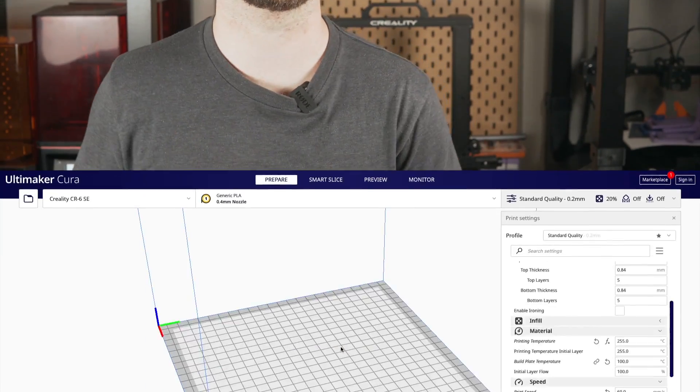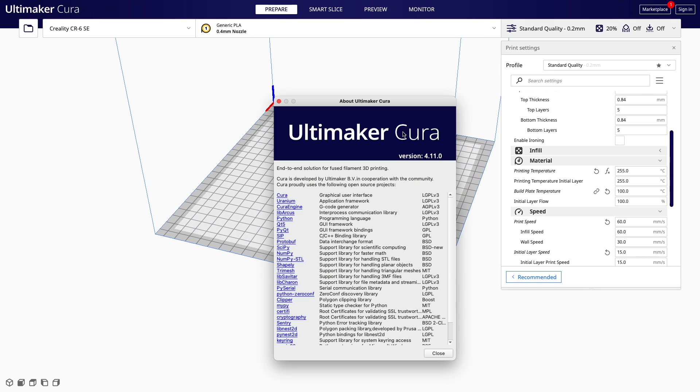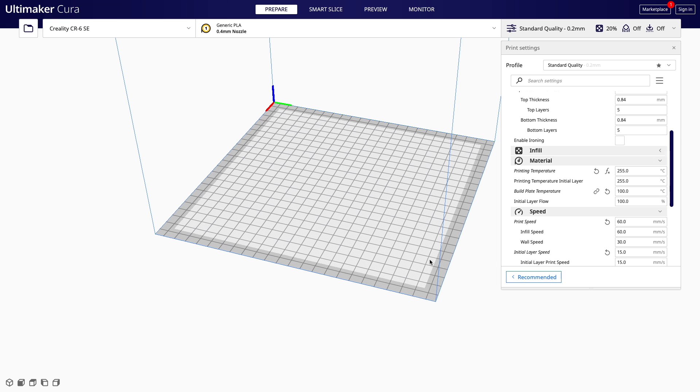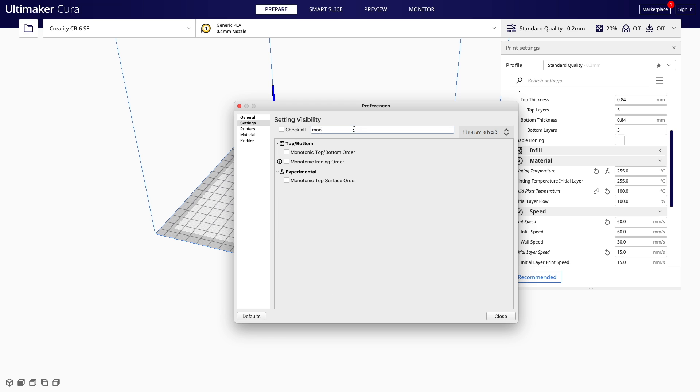I think it's going to be easiest to hop right into Kira so we can get it all set up and I can show you some of the different toolpaths. Since this is a brand new feature of Kira 4.11, you will need to make sure you have Kira 4.11 installed. If you don't, just go ahead and update your version of Kira before following along. Once you've confirmed that, head over to the right side in the print settings menu and click on the hamburger menu followed by manage setting visibility. This will pop up the window and in the filter box, just go ahead and search monotonic.